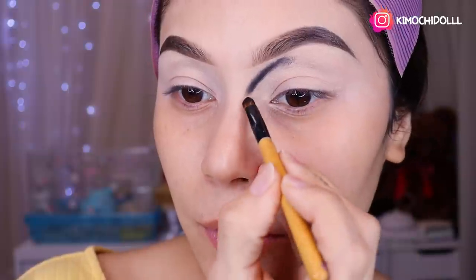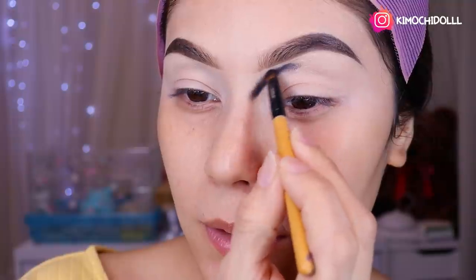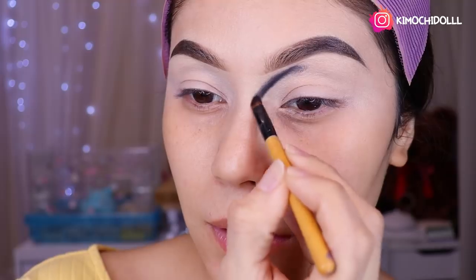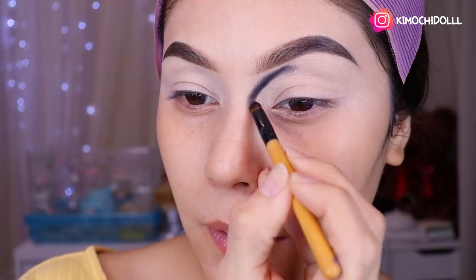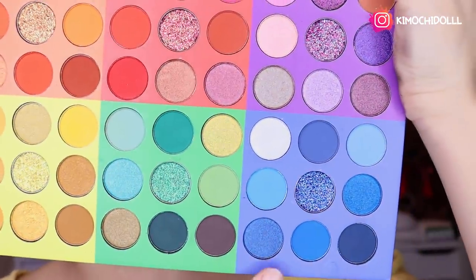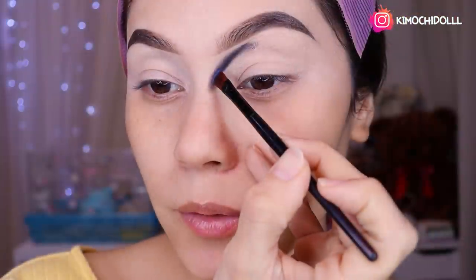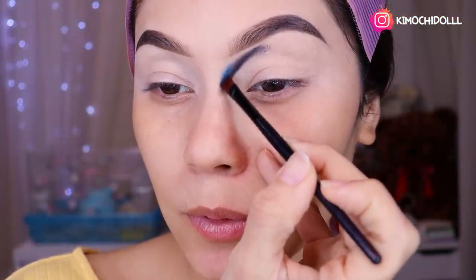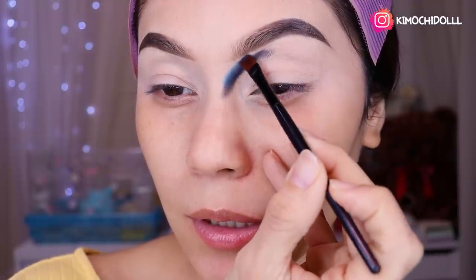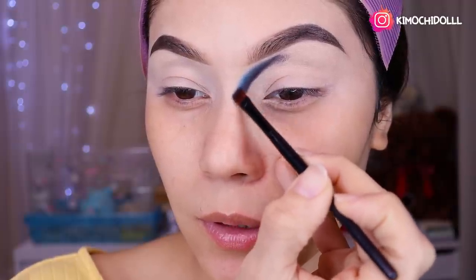Más o menos se van a venir hasta por acá. Hacia arriba, poquito a poquito. Voy a estar tomando el tono azul de aquí. Entonces voy a venir y con mucho, mucho cuidado lo voy a estar colocando encimita del negro, con mucho cuidado.